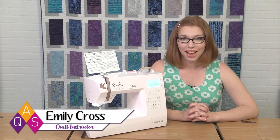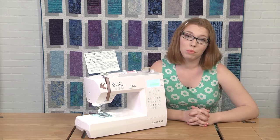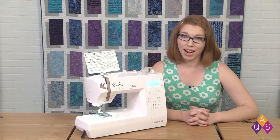Get ready to bring your imagination to life with the EverSewn Sparrow 30. The Sparrow 30 is a great computerized machine that any sewist or quilter will love. It has amazing features and all at an attractive price.